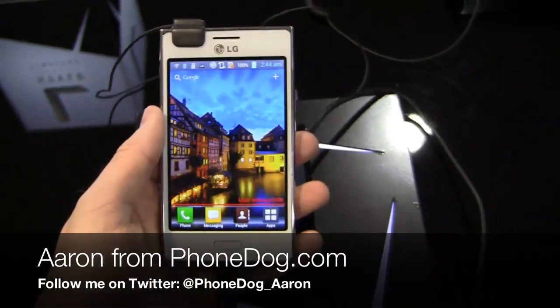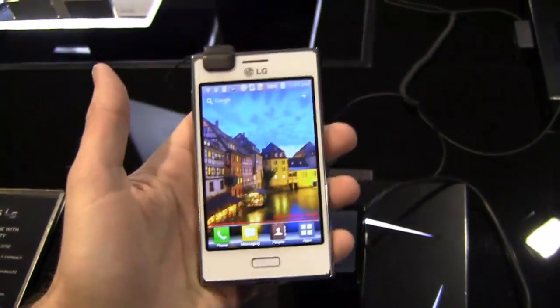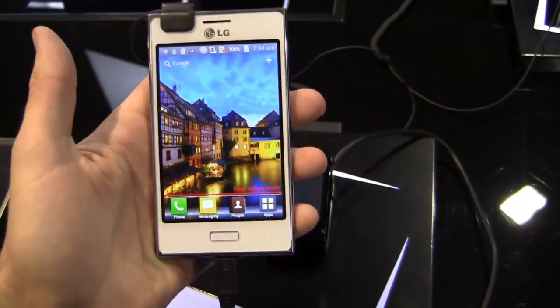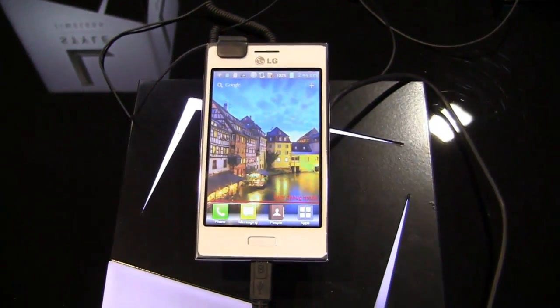How's it going guys? I'm Aaron from phonedog.com and the fun continues at LG's booth at Mobile World Congress in Barcelona, Spain. Like I've said in the past videos, we're not even at day one yet of the trade show. We've got a lot going on today — LG, Sony, HTC, and more.